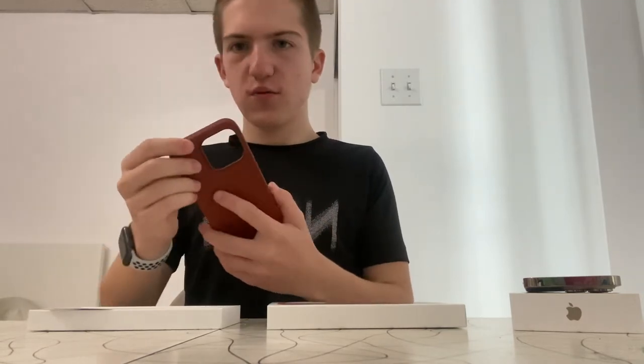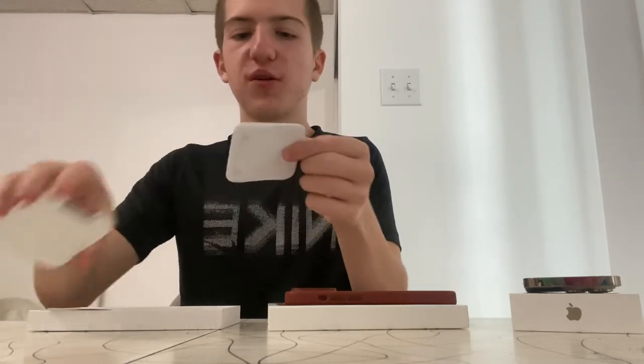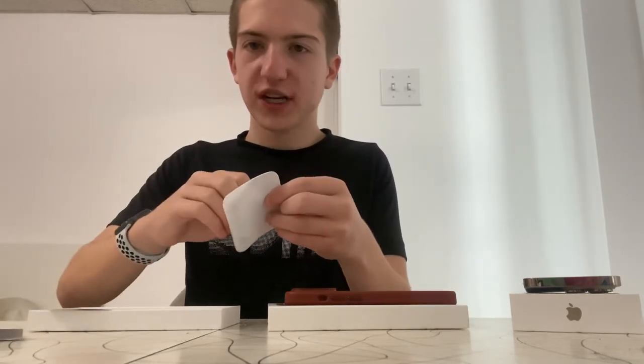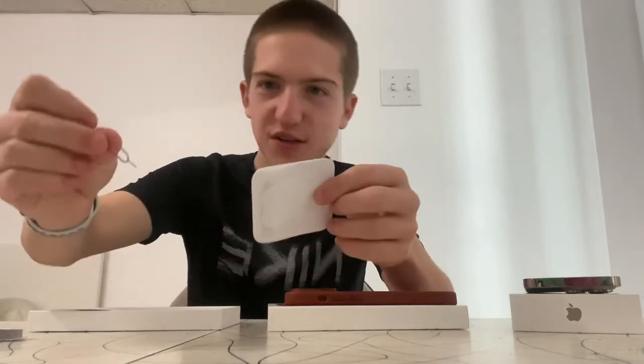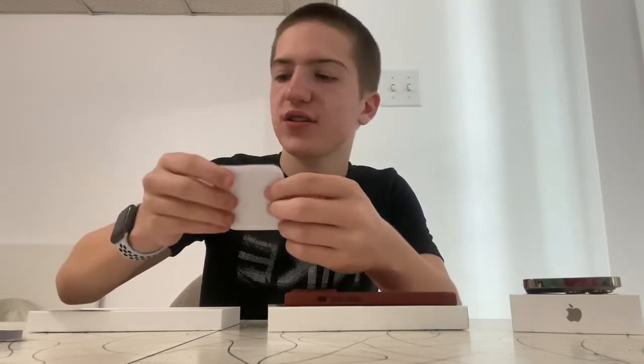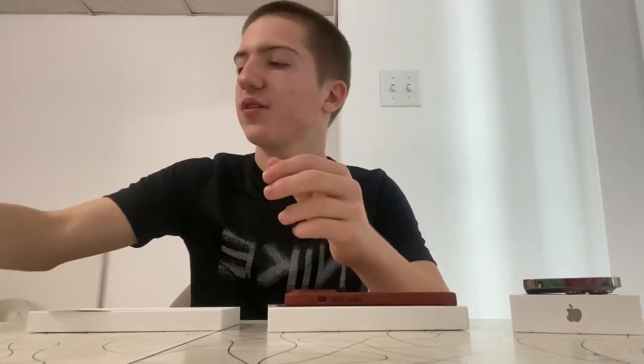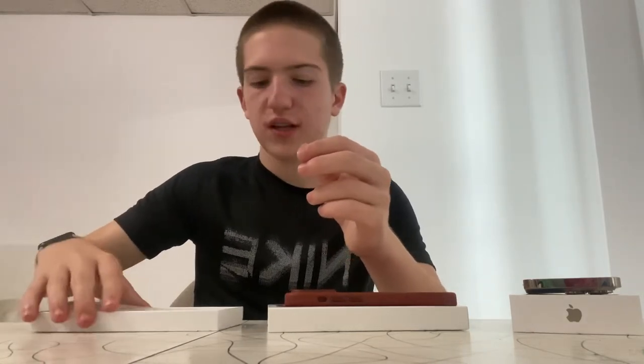For the umber leather case — wait, we forgot something: there's actually a second accessory, a little SIM tool remover. I won't be using it a lot. In US models they don't even include it because they removed the physical SIM slot entirely.